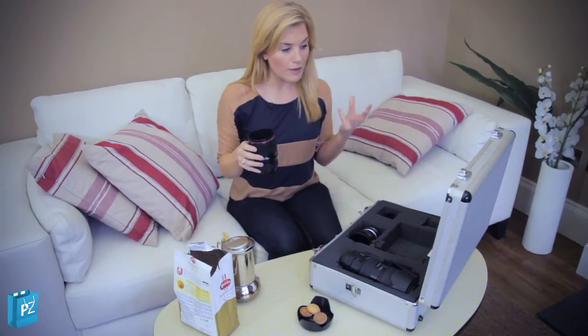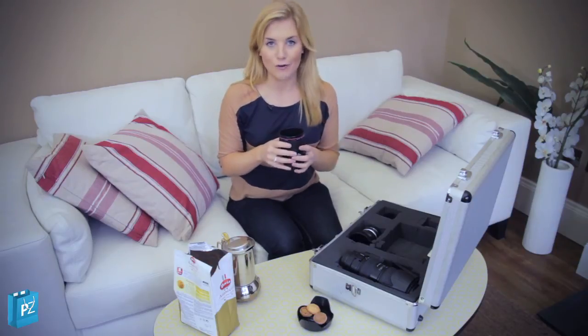Cheers! I think this would be a brilliant gift for any geek or keen photographer, or just anyone who likes a nice brew.